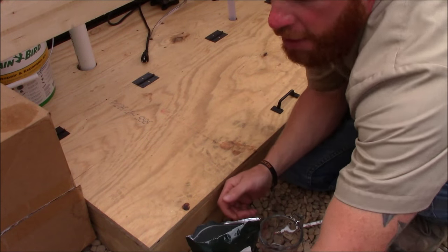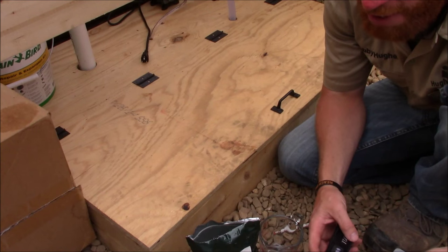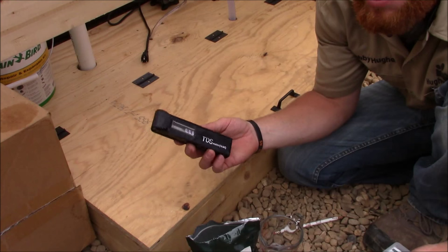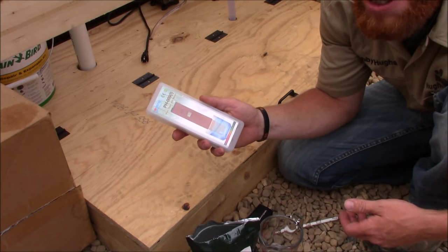If you're looking for a how-to, you may want to go somewhere else. But if you just want to follow along during my learning and growth into hydroponics, then stick around and we'll get started.